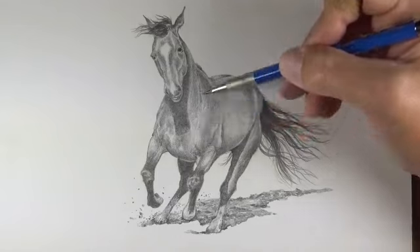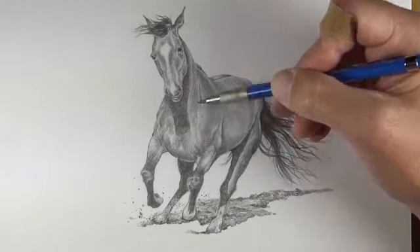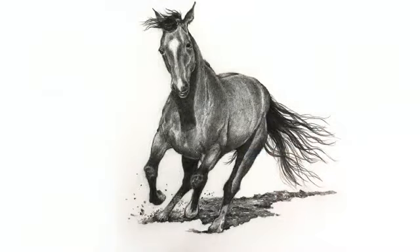Now that we've patiently applied graphite applications to build up the tone and value, our graphite drawing of a horse is now complete. If you enjoyed this video then subscribe to the channel, and if you're ready to learn even more about drawing and painting then check out our comprehensive membership program, which includes video courses, weekly live lessons, ebooks, lesson plans for teachers, and much more. Just click on the link to learn more — thank you so much for watching.